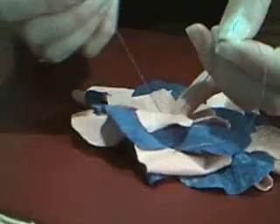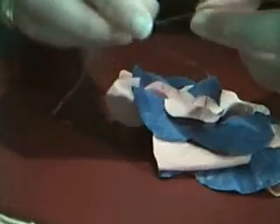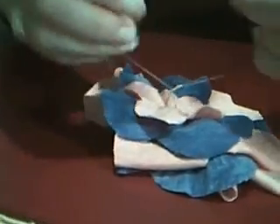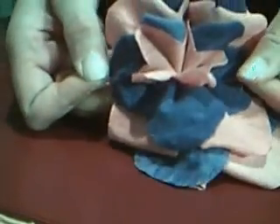You're going to take the two tails and try to make an indentation with your finger as a guide and make a simple knot. Now don't make a tight knot in the beginning because you are going to have to readjust these petals until you're satisfied with the fullness.